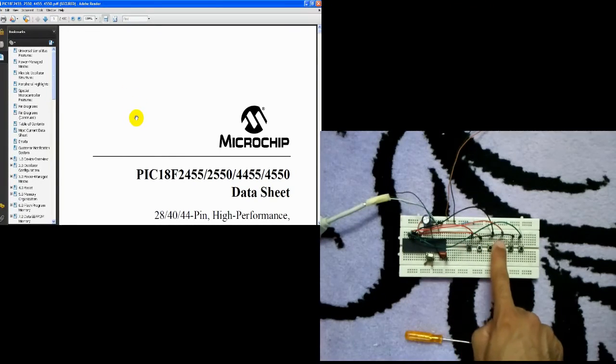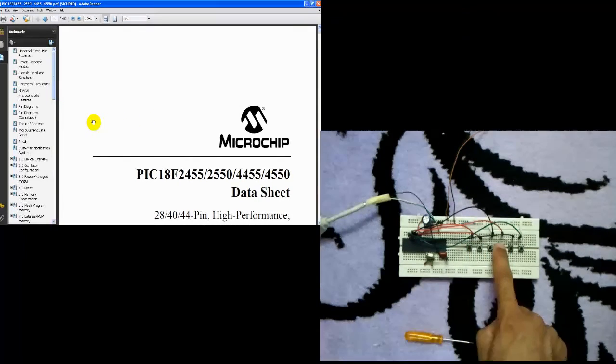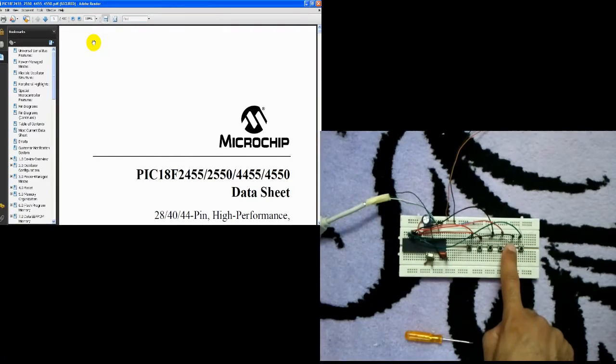The speed of the cursor is fixed, but we can increase or decrease the speed of the cursor from the C code. This is the left button of the mouse, as we can see here.